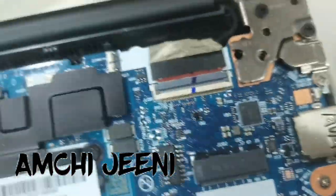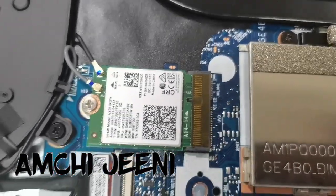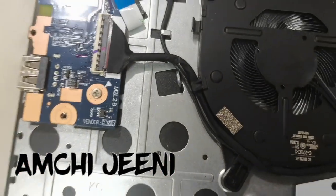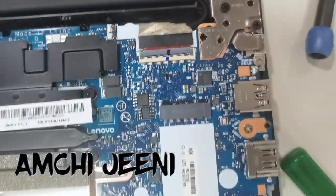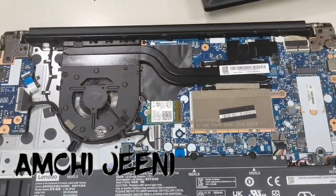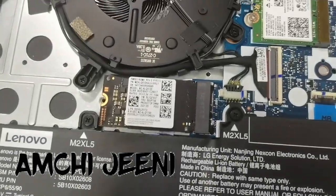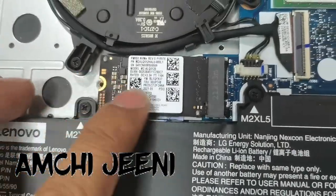If you like my video, please subscribe to my channel and press the bell button. Once again, let me show you how to remove the RAM. I tried it — the RAM is 16GB and it is Samsung RAM. Once again, briefly, I will show you the laptop back side. This is the laptop power, meaning battery.